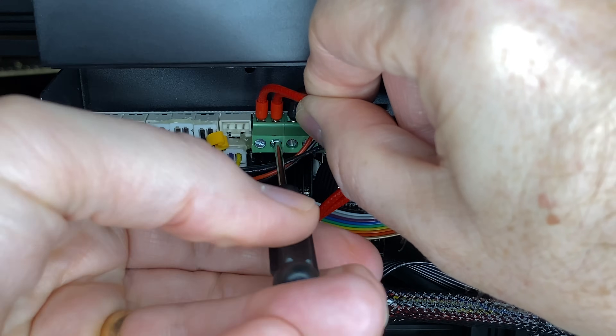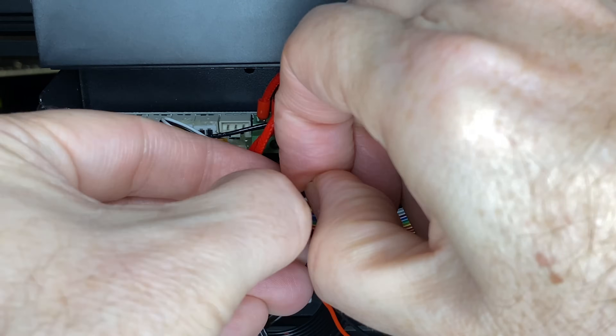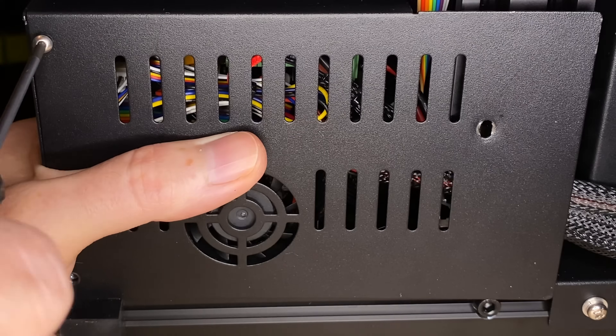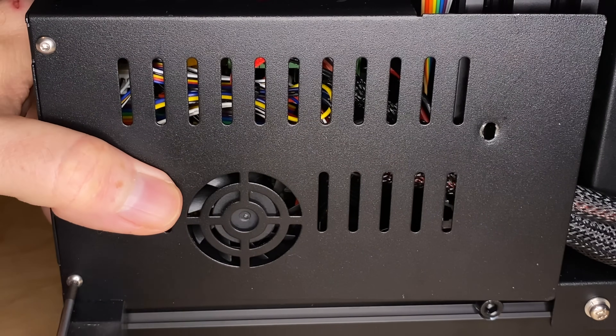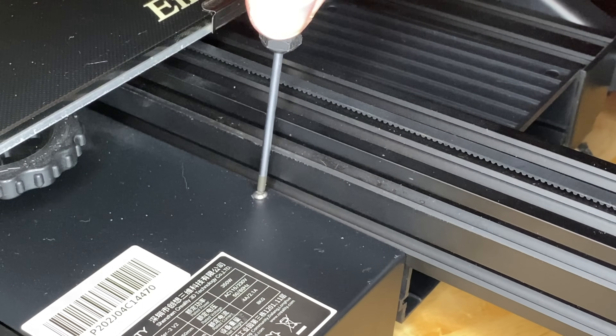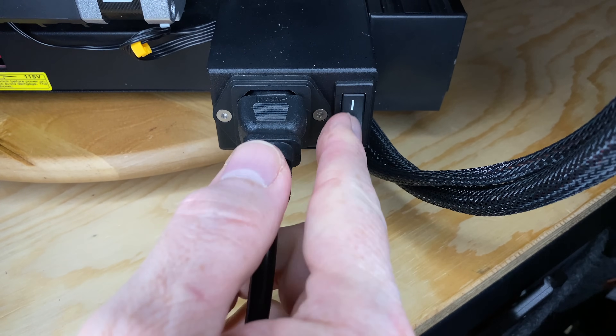Once the ferrules are crimped on and the wires are back in the terminal blocks, replace any zip ties you had to cut to keep things neat and tidy in the electronics enclosure. Then put the cover back on — three screws on the bottom with the long screw at the back, and one screw on top. Plug it in, turn it on, and confirm that it still works.